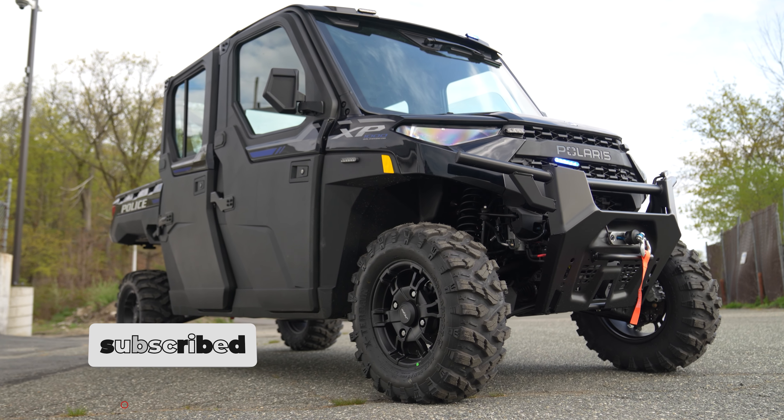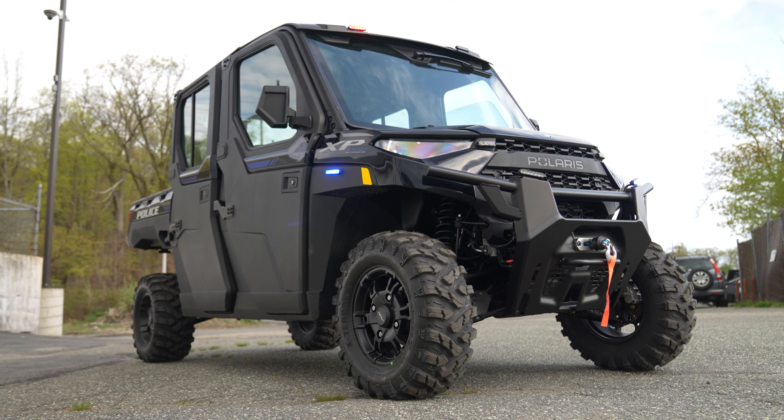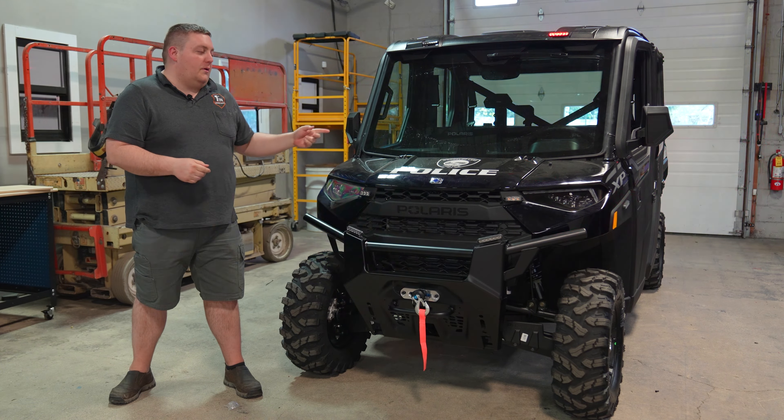How are you doing? It's Ryan with 1075. We're looking at Woodcove Lake's new Polaris UTV. Very simple light package — M-Powers in the front and the sides, 801 controller with a $200 siren.